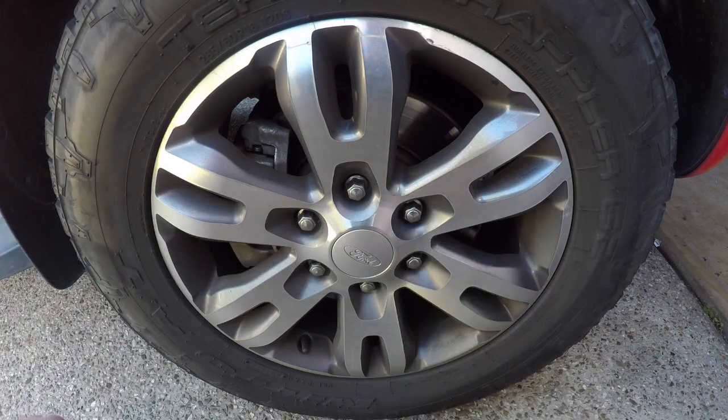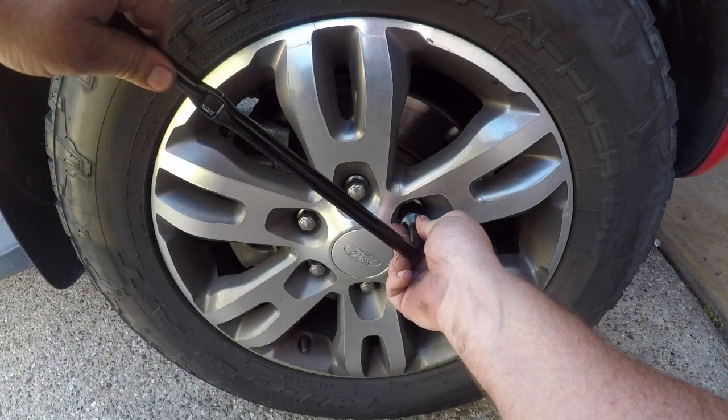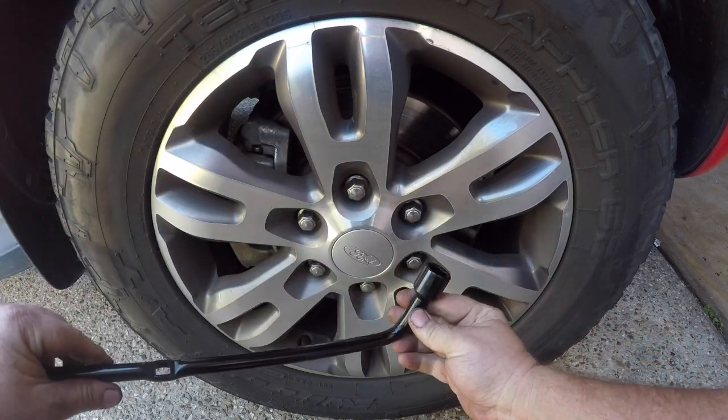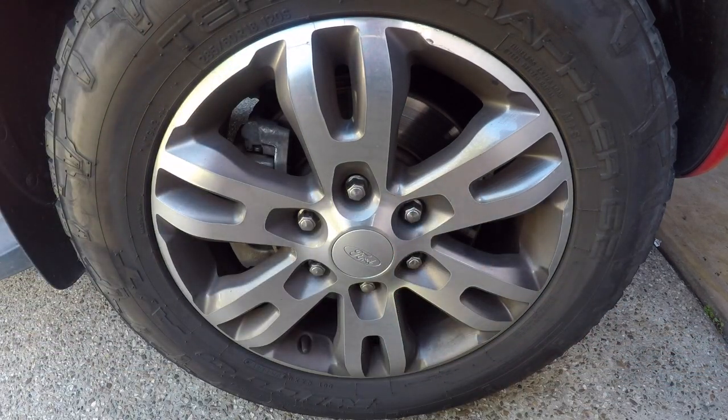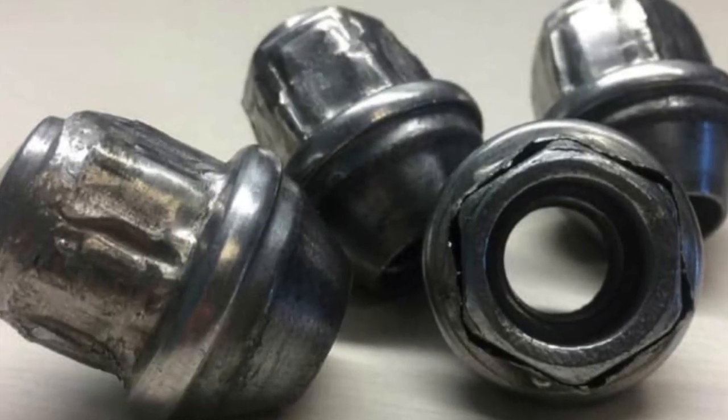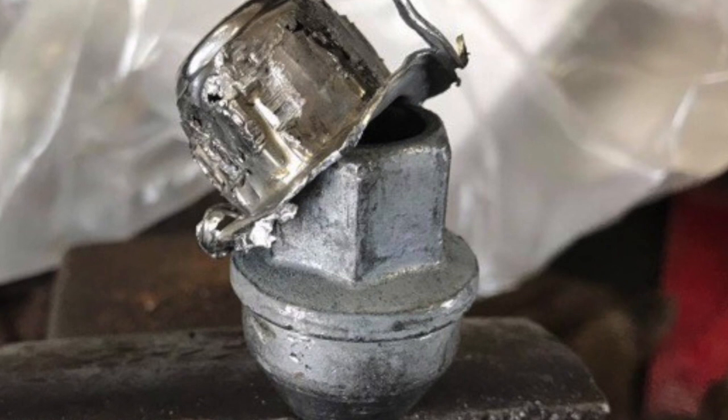Hey people, if you own a late model Ford Ranger, Ford Everest, or Mazda BT-50, you may want to get the tool out of the boot and see if it can actually remove the factory wheel nuts — because most likely they look like this, and if you try to remove them they may end up looking like this.